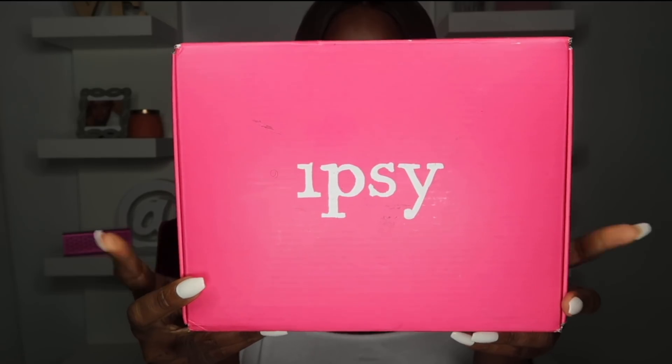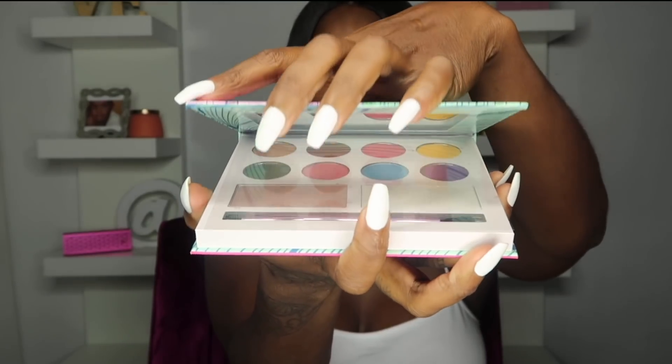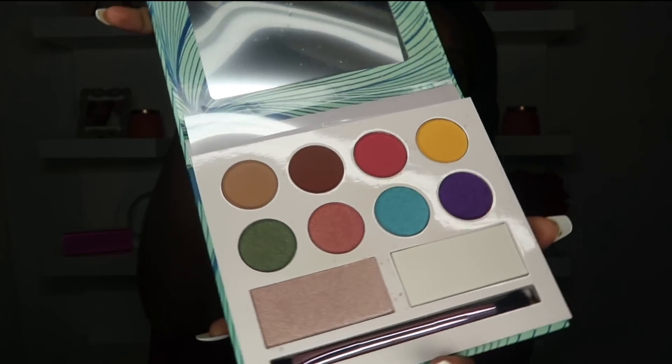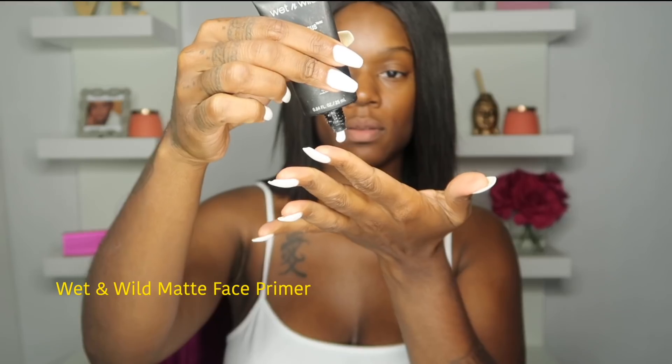I'm going to open this package from Ipsy — it has this palette called Moods by Laura Sanchez. I really didn't even know who she was, so I went on Instagram and looked her up. Guess what — I'm even featured on her makeup page, so that's kind of dope.